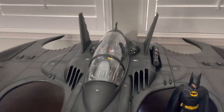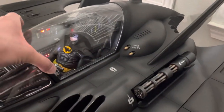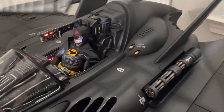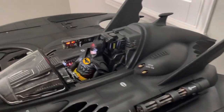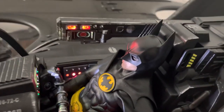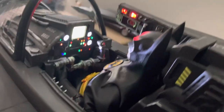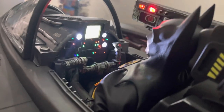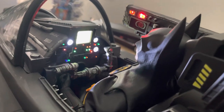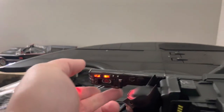Same with the canopy — it comes off pretty easily, even one-handed. Inside you can see there are decals and all kinds of light-up features and buttons in the cockpit. That screen is a little hard to read on camera but it says 'flight control manual.' The targeting computer also comes down.